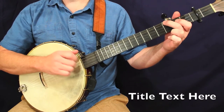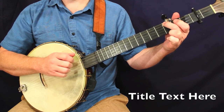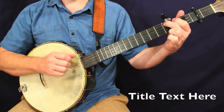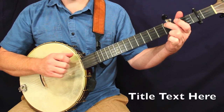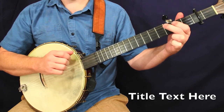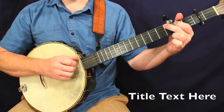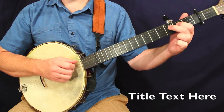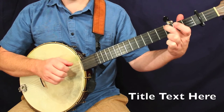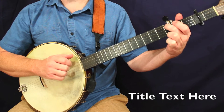One more time. Here's measure number two. Make sure you pay attention to the fact that there's a drop of thumb in there on that note there. Otherwise, pretty standard measure.